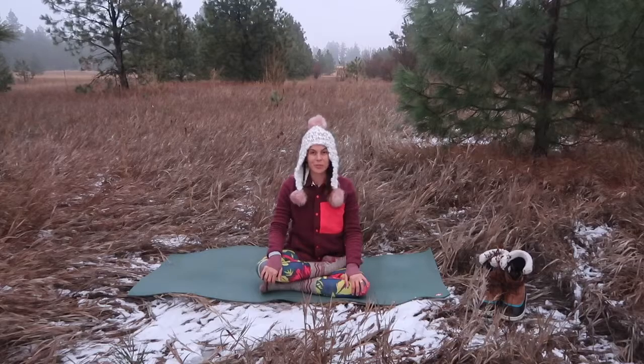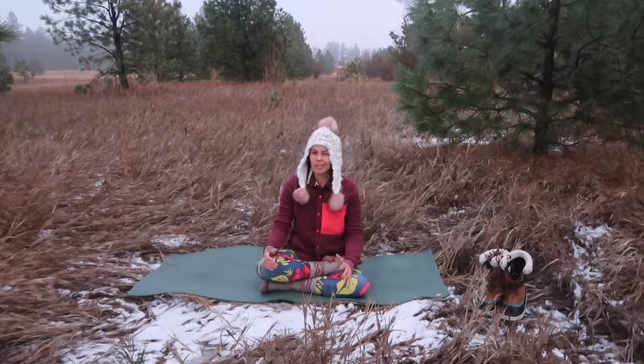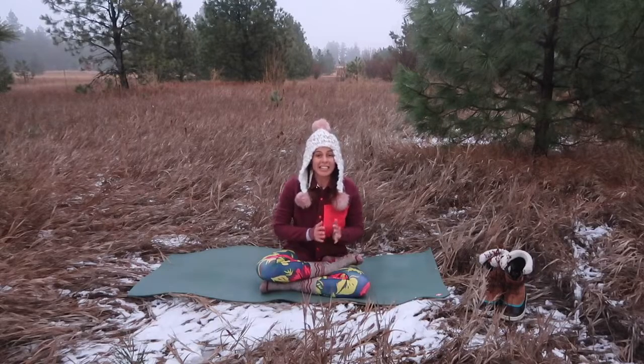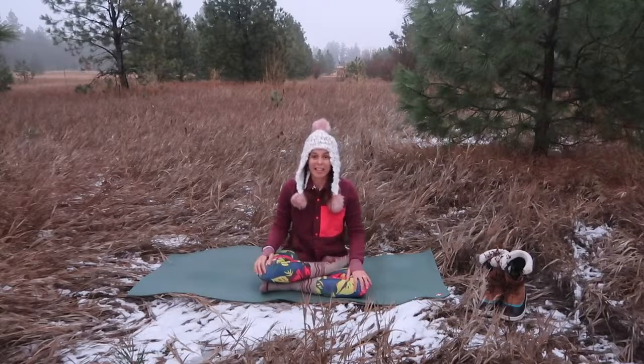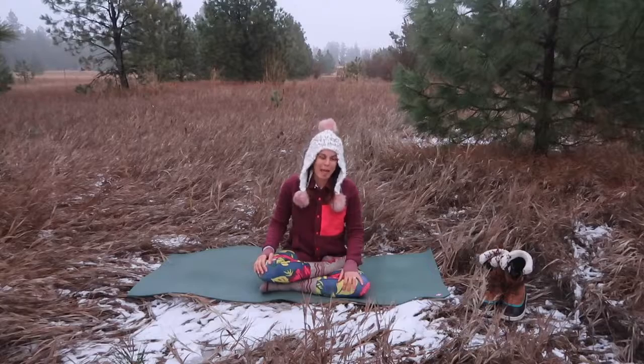Hi, my name is Jordan. Welcome to Jordan's Artful Wellness. This quick under 15-minute flow is to really open up the hips and the lower body as best as possible, mainly concentrating in the hips. So if you've been stagnant at a desk or just watching Netflix and crawling up on the couch enjoying your holiday, this practice is for you. So when you're ready, join me on your back.